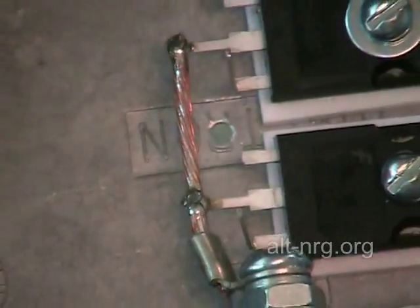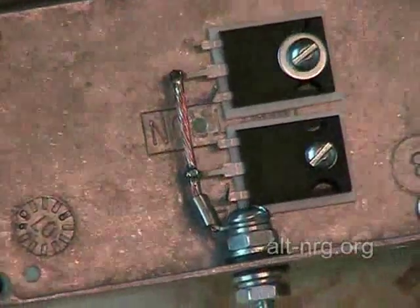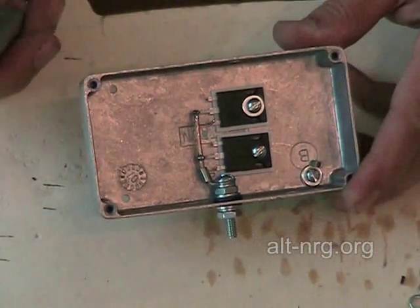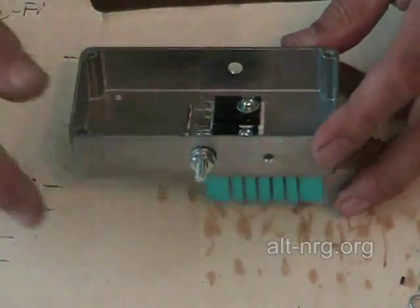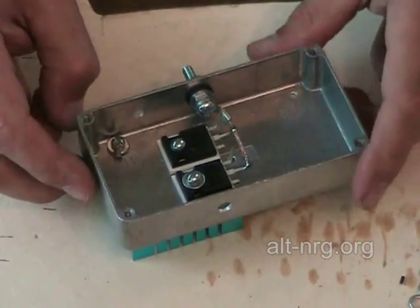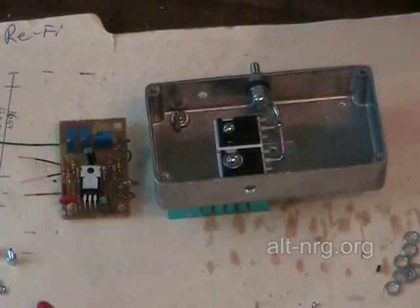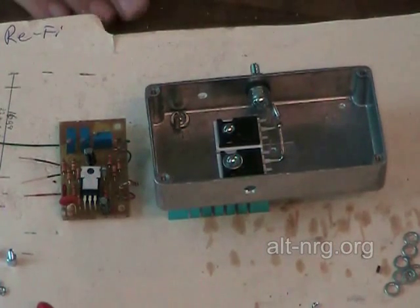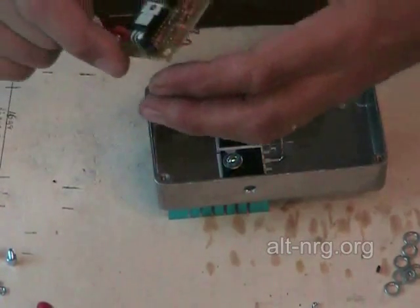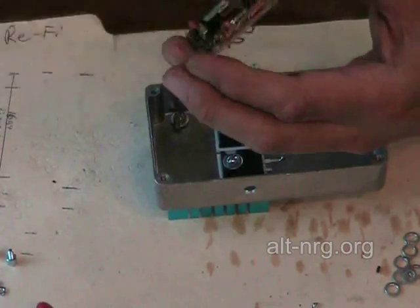There are the two power MOSFETs connected to the output terminal. Now it's time to assemble the PC board. I'm going to show you this PC board — it's a little bit different because this is a 150 amp model.